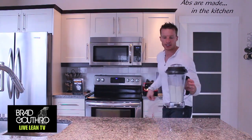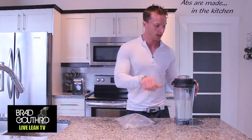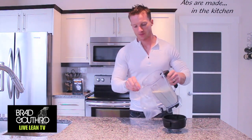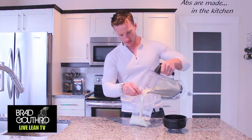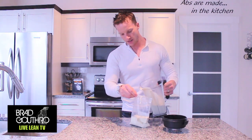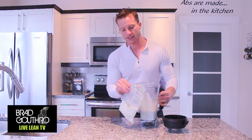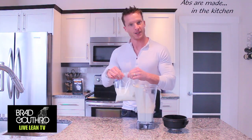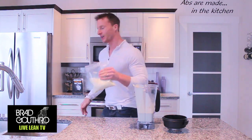Alright, we blended it up. You're going to get a little Ziploc bag and pour your mixture into the bag. Then we're going to freeze that for about five hours or so, if you can wait that long. Put that in the freezer.